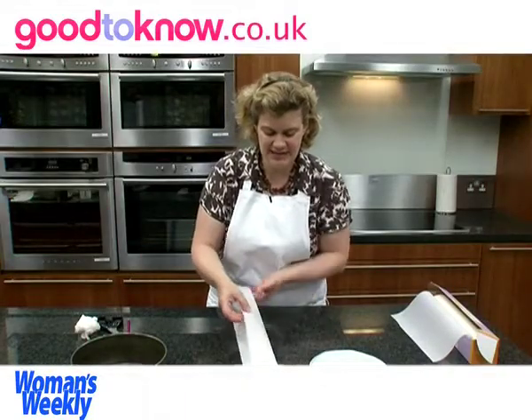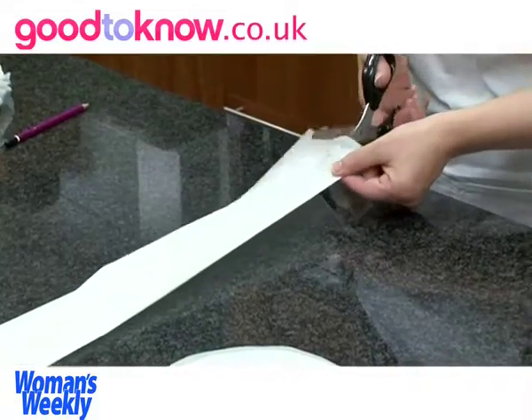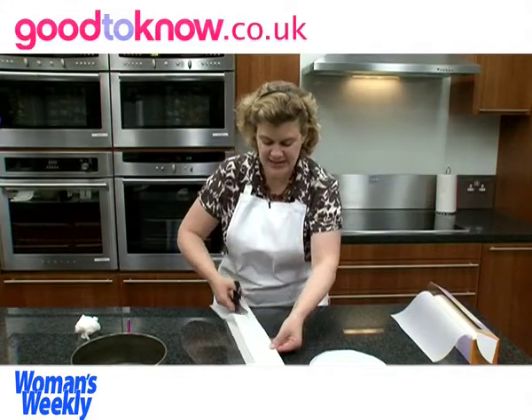That bit there is going to sit in the base of the tin and it's a little bit long, so I'm going to cut it so it's a couple of centimetres wide.